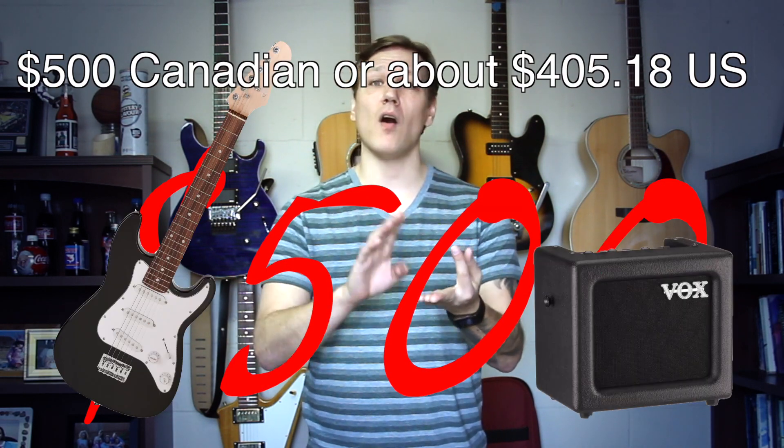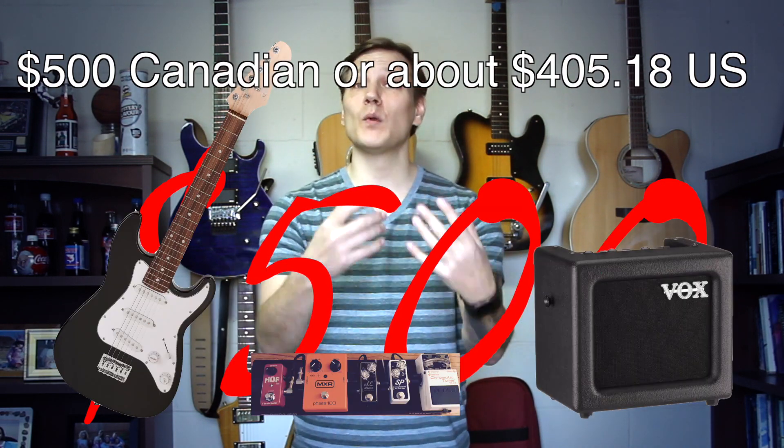I'm going to give myself a budget of five hundred dollars to buy a guitar, an amp, and all of the pedals — and I'm going to do it in real time. I'm not just grabbing stuff off my board; I'm buying all of these pedals and inviting you along on the journey with me. If you have questions about any of the pedals or any suggestions, put that in the comments below.